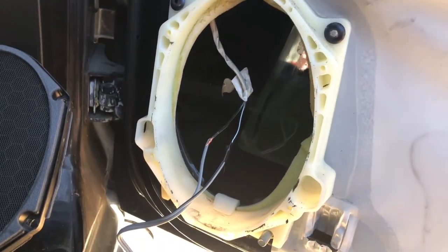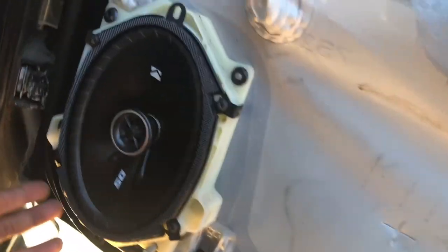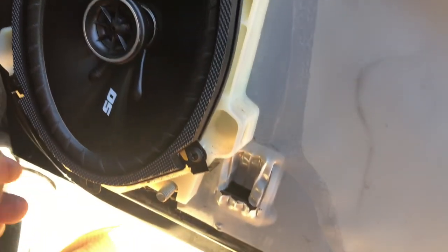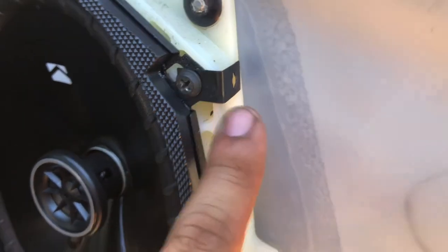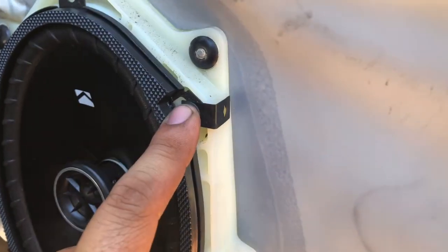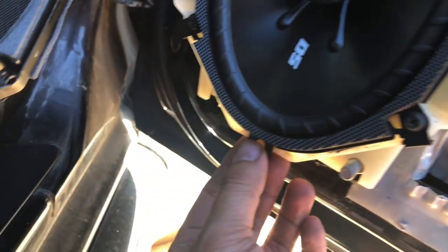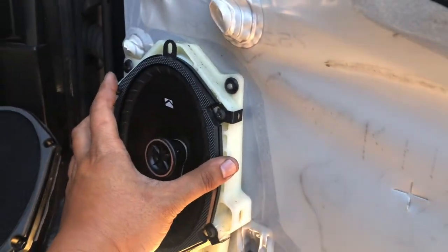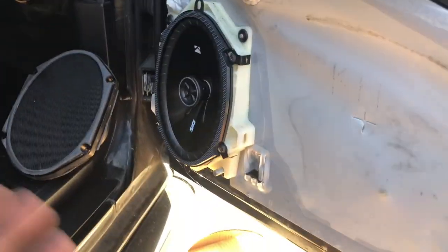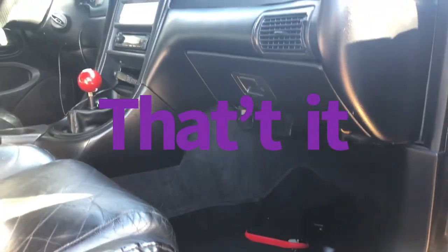Here's how it looks — pretty neat. I used the included pieces as washers. You probably don't even need to use them but they came with the kit. Once that's done, the next step is to test it — put your car in ACC and put on your favorite songs.